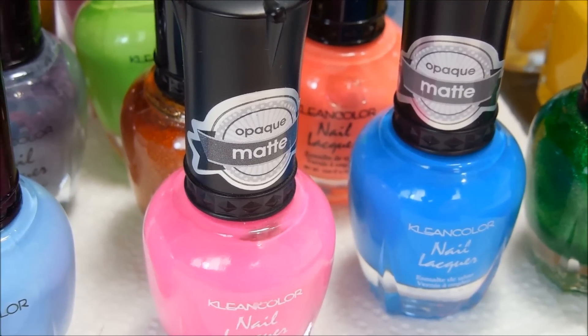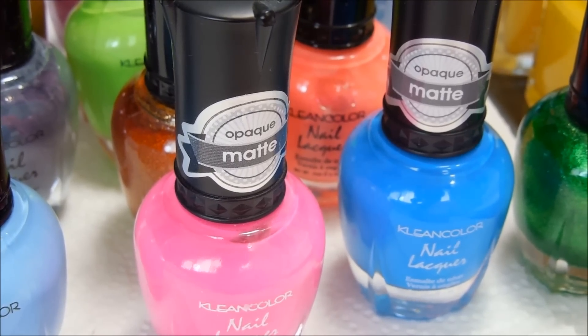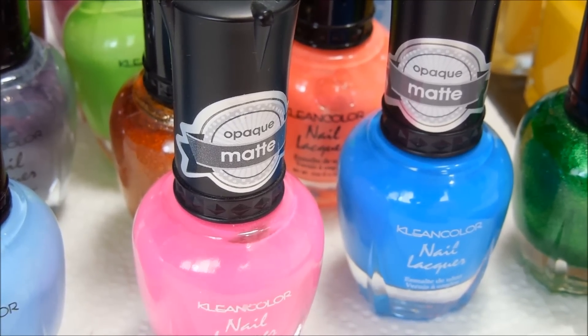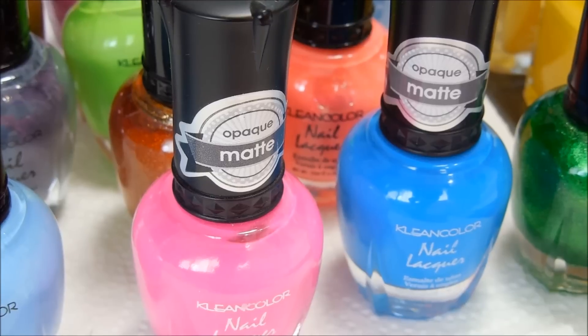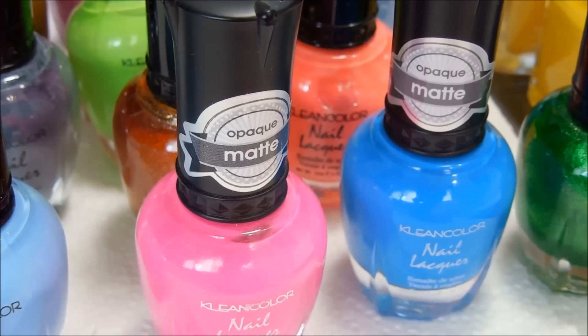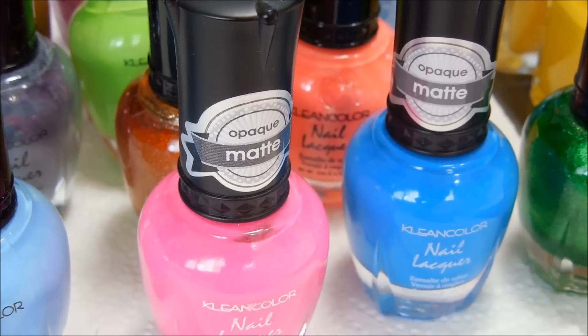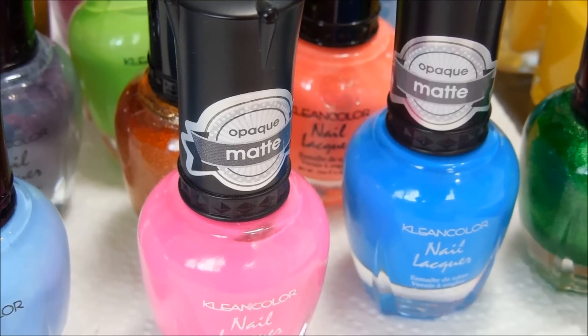They're pretty cheap and a lot of them are highly pigmented. I'm not trying to discourage you from buying regular stamping polishes — we do know that some Conad stamping polishes can be pretty expensive.